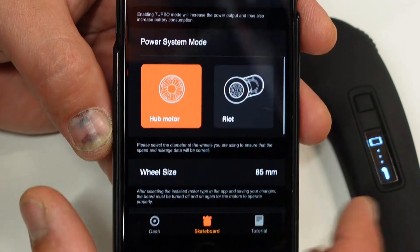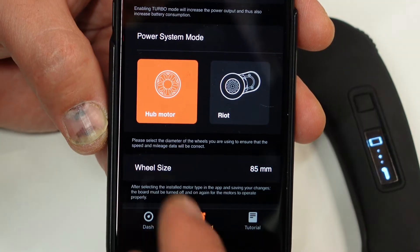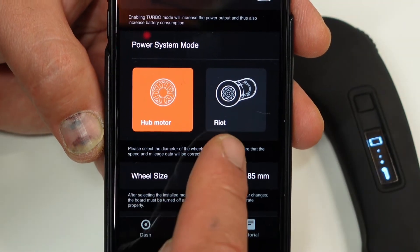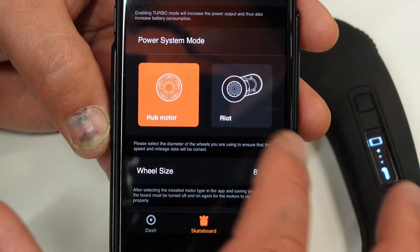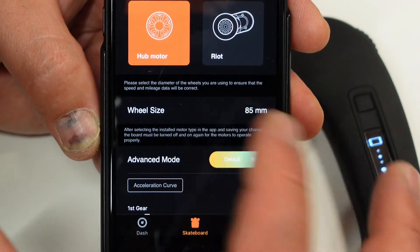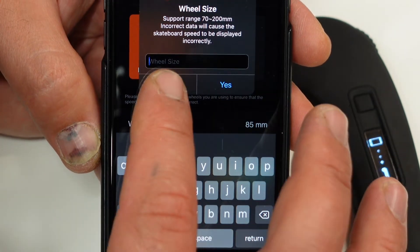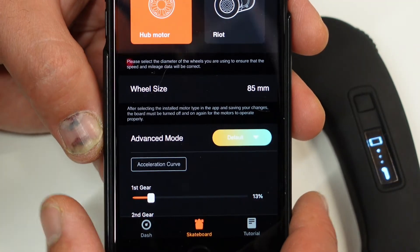Power system mode: X-Way has a lot of different boards on the market — you can either have hub motors or the Riot, which is the one with belt motors. You choose what's required for your application. Wheel size: depending on your board you choose your wheel size. At the moment I'm using 85mm hubs.